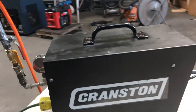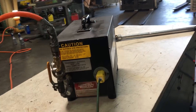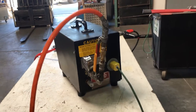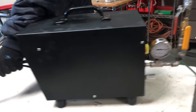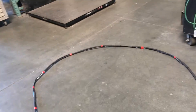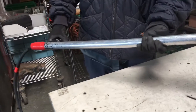Here we have a Cranston cable or wire cutter. We've got it hooked up to 115 volts and also to air pressure. It does have a connection here — a hose and an electrical line which is about 20 feet long — and operates this Lancer cutter.